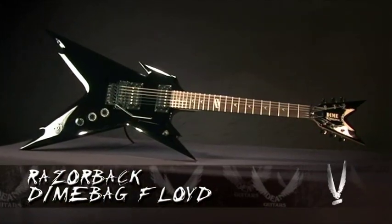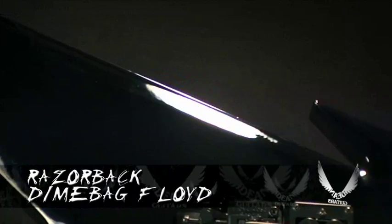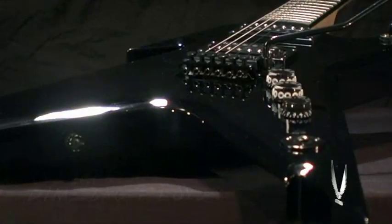If you want to get noticed on stage and want that aggressive yet affordable metal axe, this is the guitar for you. Introducing the Razorback DB Floyd.